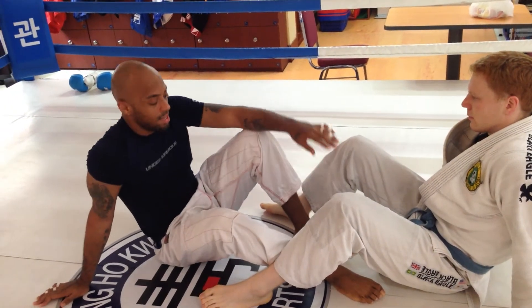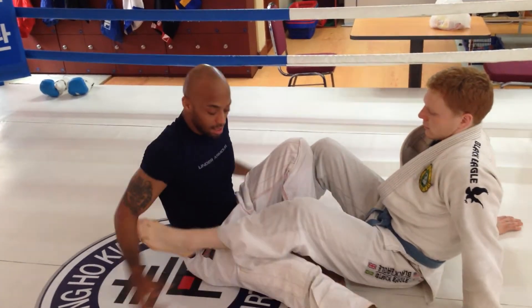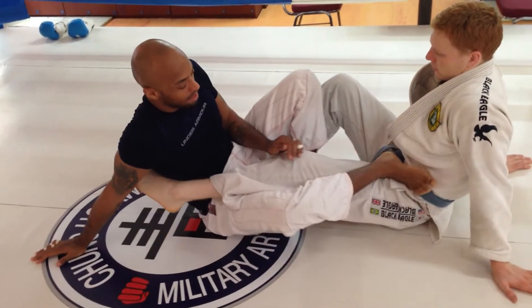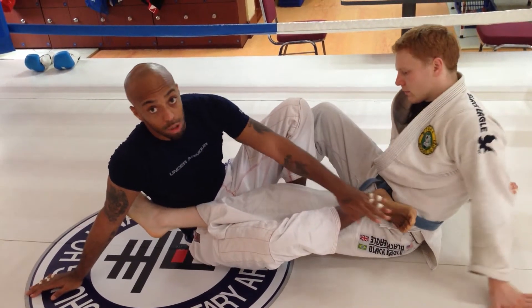Today we're going to be going over the straight ankle lock. We're going to start in the double guard pull situation. I'm going to shoot my leg through and I want my heel on his hip with my toes pointed out.